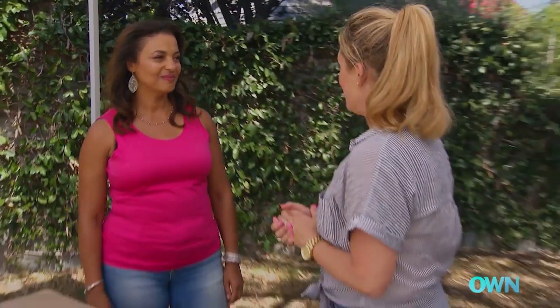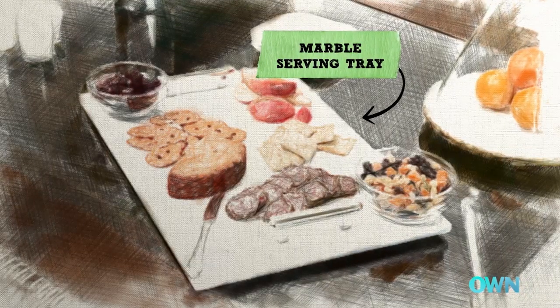What I love about you guys is that you guys entertain lots. So what I thought we would do is make you a serving tray. It is super easy to do and it is very inexpensive.